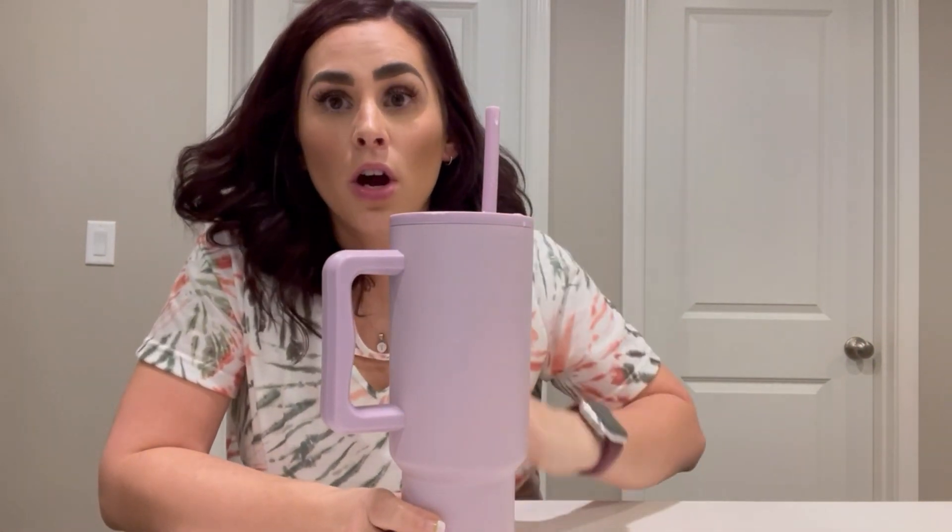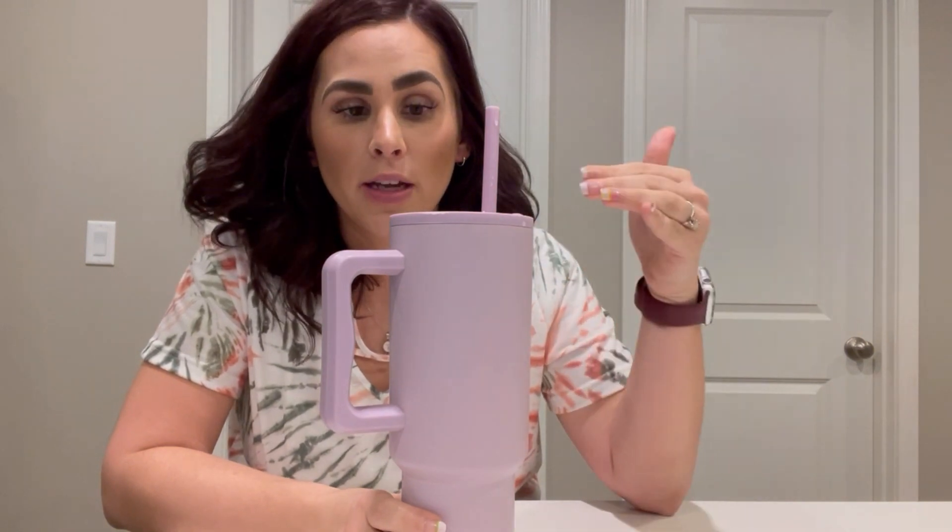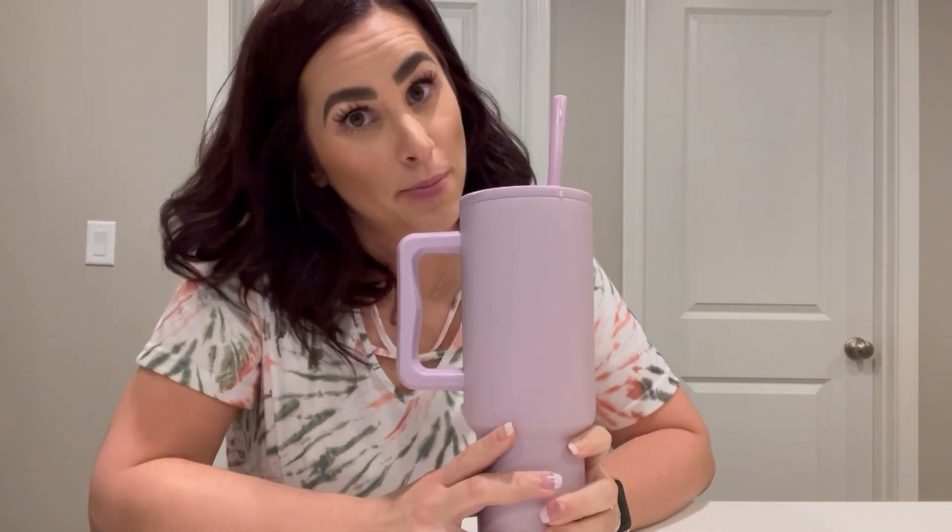It keeps my drink cold, it's a large 40 ounces so I don't have to constantly refill it, which is nice because I like to have my water with me all day long. Pretty colors, dishwasher safe, and mostly leak proof and spill proof. It does exactly what it says it's going to do and I am very happy with it.